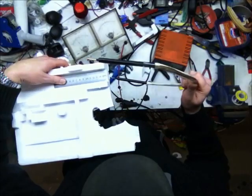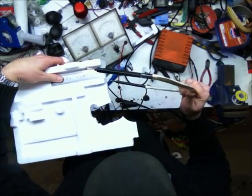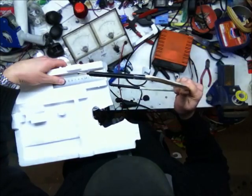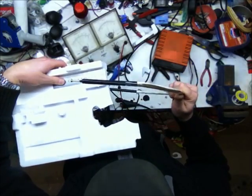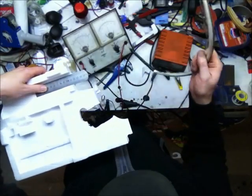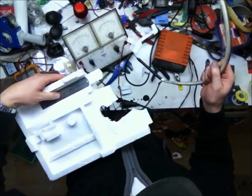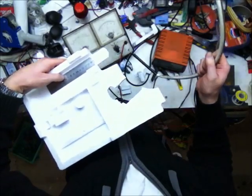So here we go. Cut straight across, straight around the end, down, and we'll take a piece out from there as well. And look at that — a piece that looks exactly like the end of the ruler.